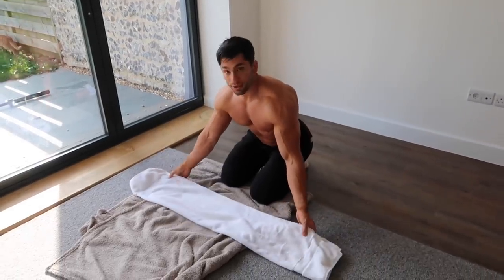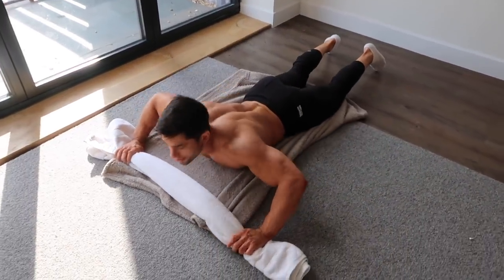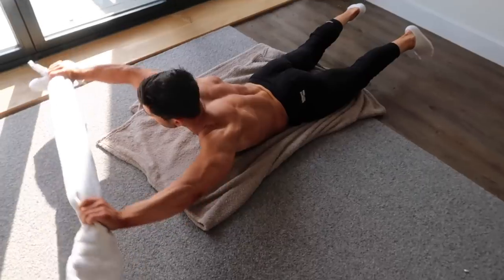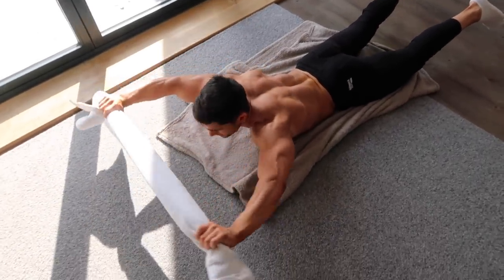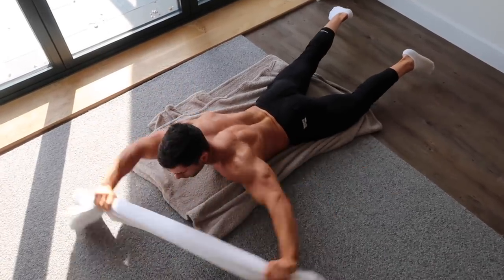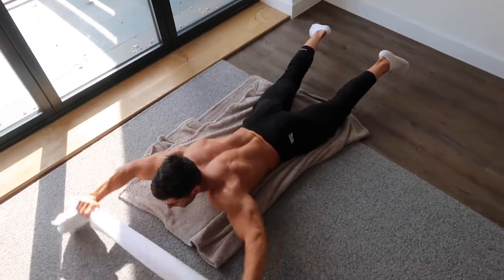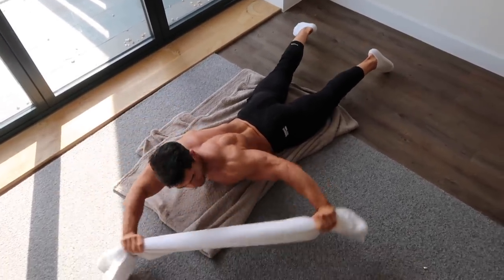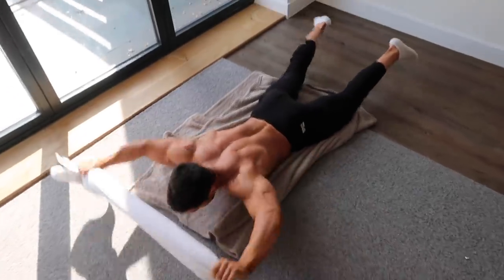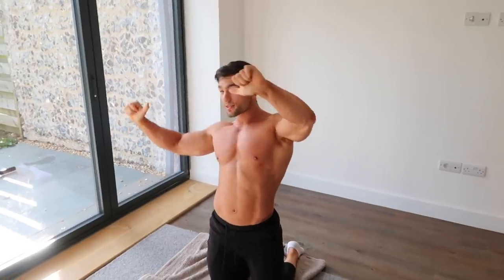Into the next exercise of the triset. We're going to grab the towel and do side-to-side hyperextension. We're going to extend out, come down, contract. What you're trying to do is squeeze those lats as you're coming around — squeeze them.